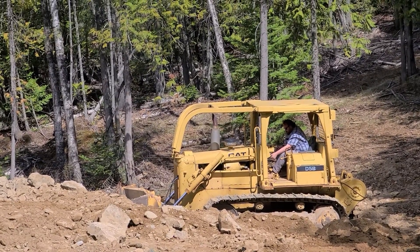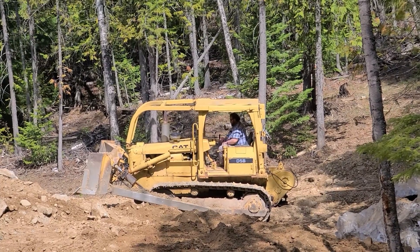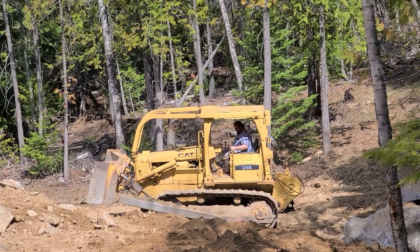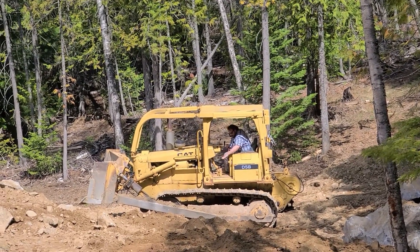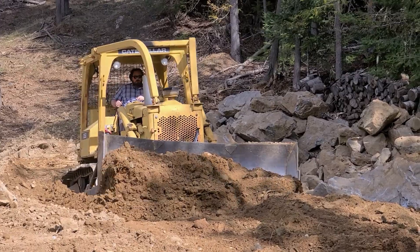We got a house plan that we like and it fits on this site, but it meant hammering through a whole bunch of rock to make it work. We also end up with a walkout basement, and on that back wall, in order to get the footings down below the frost level, it required additional excavation and is going to require some additional height in the walls to make it all work.